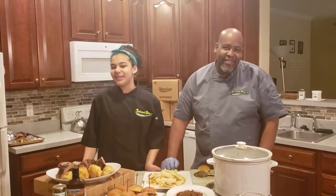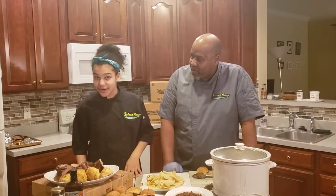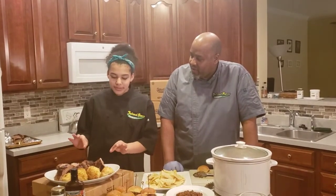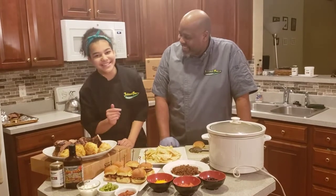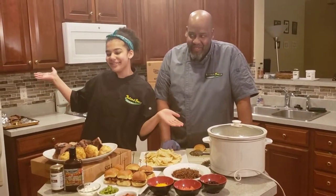Welcome to another episode of Cooking with Island Boy Cuisine. Today we're going to be featuring three dishes for our Super Bowl Sunday coming up. To start off we have our jerk pork ribs, then we have our chicken sliders, and then finally we have our turkey chorizo and nachos.